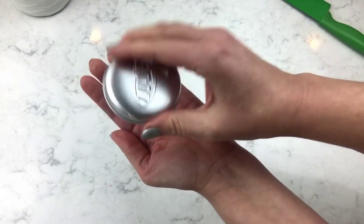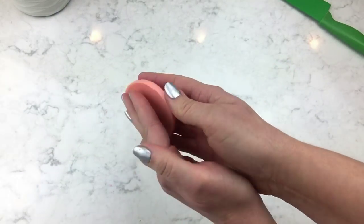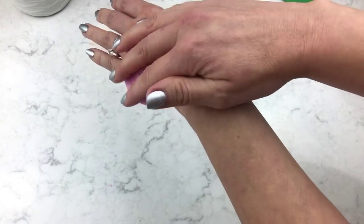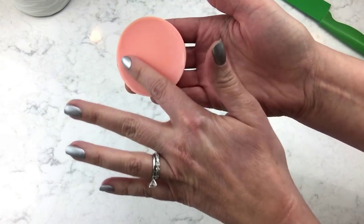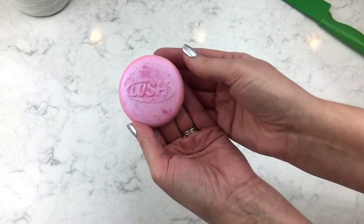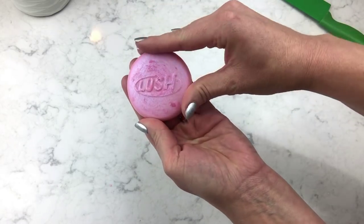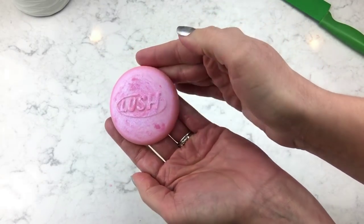Oh my gosh, look at it — it's so pretty! It came out! It's so soft, it's so perfect — I love it! It's gorgeous. Okay, it was kind of a rough video and I didn't really know what I was doing, but I want to try again. I think this is a fabulous idea and I know a little bit more for the second attempt with the Twilight.